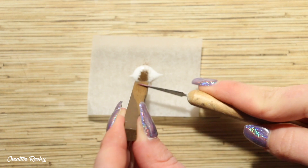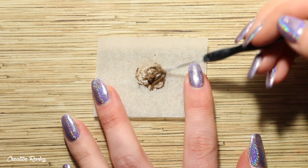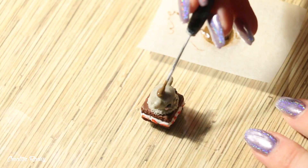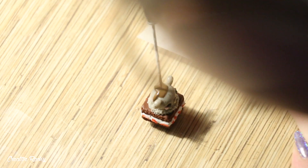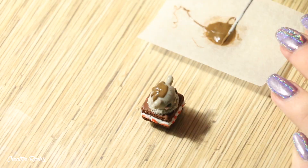To add decorations, I'm coloring some liquid clay with brown chalk pastel shavings, mixing it in, and then applying it to the top of the ice cream scoop between the bear's ears to look like chocolate syrup dripping down the sides. I'm focusing on shaping those drips exactly how I want them to look.